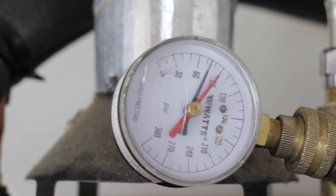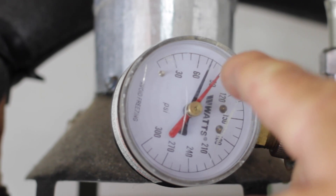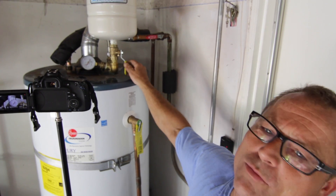Hopefully we should drop down because it's doing what it should. If you look at the needle, the black needle is low. The other needle just shows you the highest it's ever gotten. So we know for sure this tank is doing what it should.